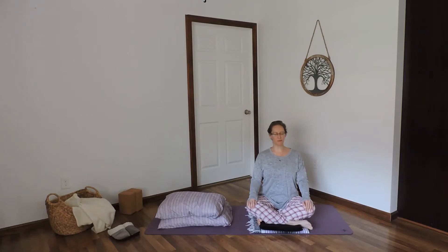Notice the breath. Notice where you're feeling the breath in the body in this moment. And together, we'll work to deepen the breath.